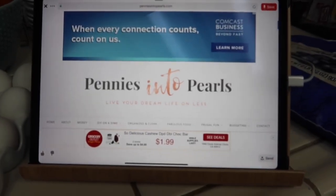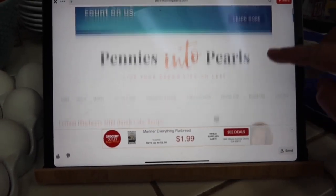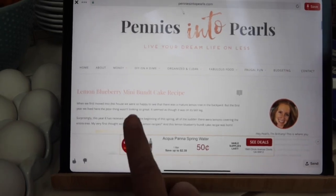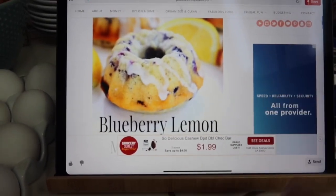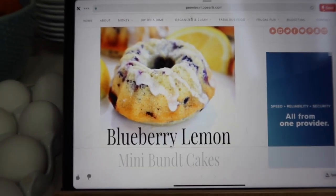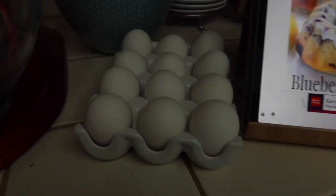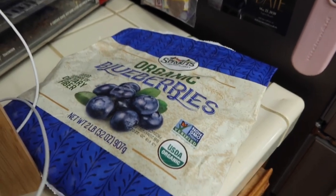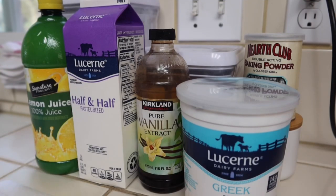Here's the blog on Pinterest that I found called Pennies Into Pearls, and that's where I found the lemon blueberry mini bundt cake recipe that I'm going to be using today. And that's what hopefully it's going to look like when it's done. Doesn't that look delicious? So I'm going to get out the rest of the ingredients. I got out my eggs already and got the blueberries out of the freezer. Let me get out the rest of the ingredients for the blueberry lemon mini bundt cakes.